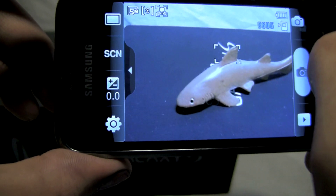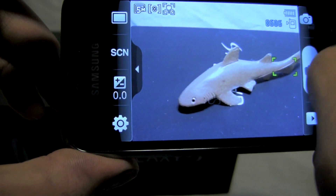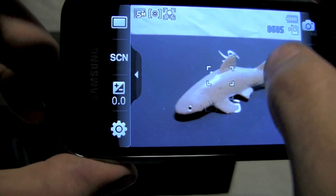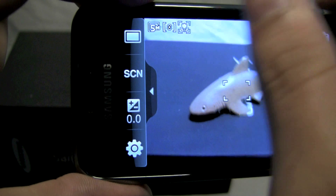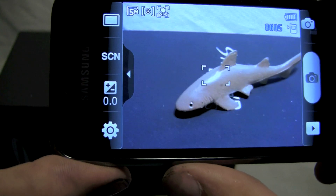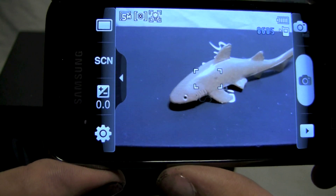Try a couple more of these. This is in the macro mode — it's having a hard time focusing — but if you're in the regular autofocus mode, generally you'll be able to tap anywhere on the screen and focus to that area, and you can even get some cool effects out of it with foreground and background focus kind of being in and out of each other.